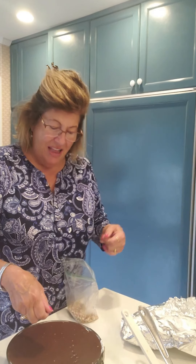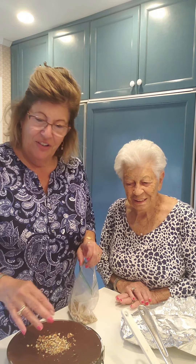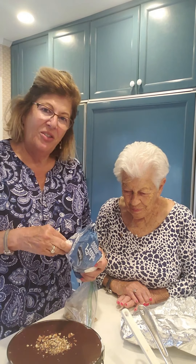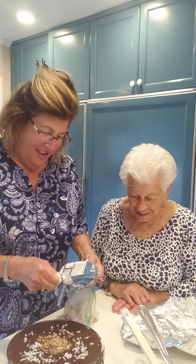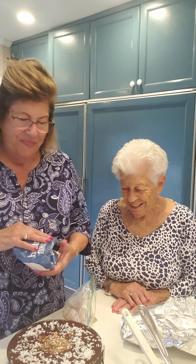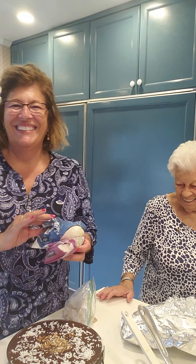I'm going to sprinkle some pecans — and there's Grandma Dolly! Come over here, Mom. Say hi to people. Everything I've learned, I've learned from her. And she loves nuts and pecans as well. A little bit of coconut around the edges, little pecans in the middle — and that's our ice cream cake. Coconut and pecans. Delicious! We'll save you a piece. Enjoy! If you have any questions about this recipe, you know where to find me. Until the next time — bye-bye!